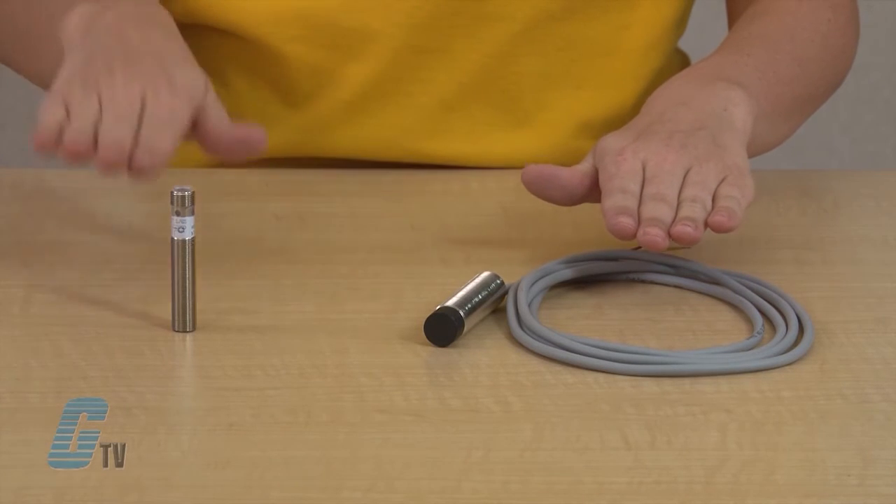There is also an option to choose between cable wiring or quick disconnect connectors, as well as models that are shielded or unshielded.